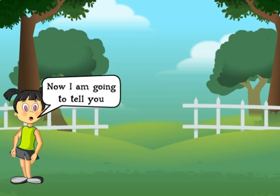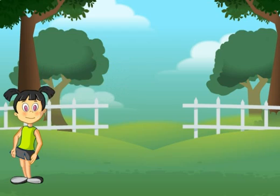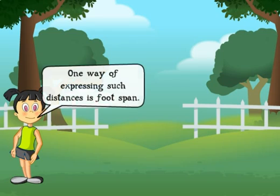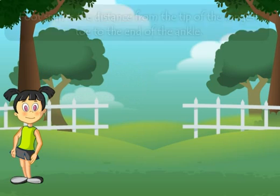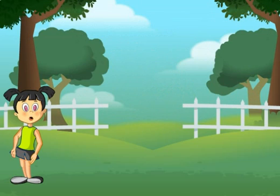Now I am going to tell you how the distance between two points on the ground is measured using feet. One way of expressing such distances is foot span. Foot span is the distance from the tip of the longest toe to the end of the ankle.